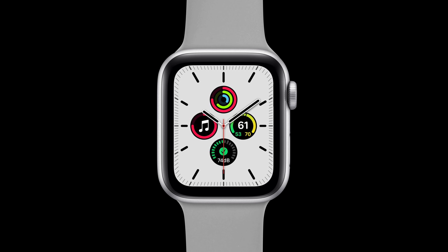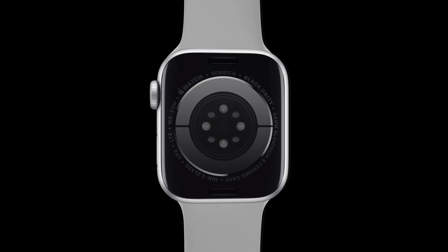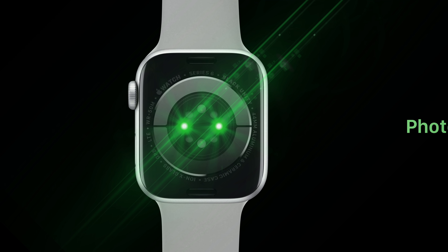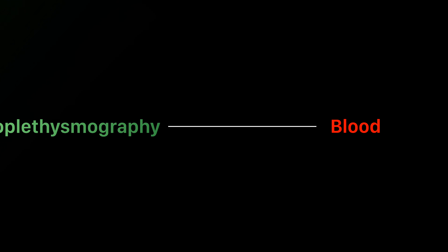While wearing an Apple Watch, you may notice that it suddenly glows green. It's caused by the optical heart sensor which measures your heart rate. But why green? It's because of a technology called photoplethysmography. And while that may sound complicated, the concept is fairly simple.